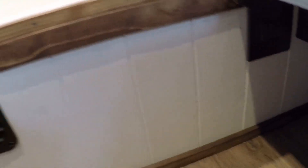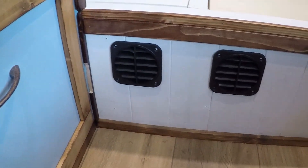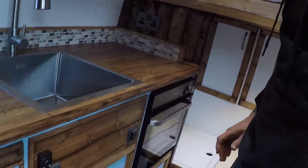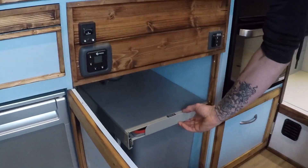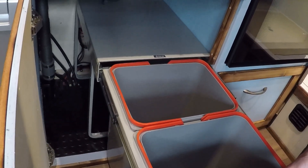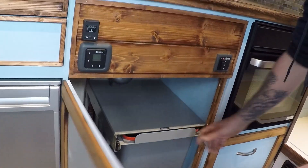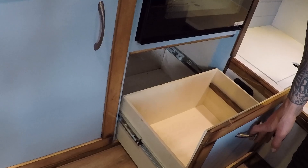There's also a switch which powers the extractor fan under the sofa, so if you use the toilet you can leave that running for 15 minutes or so. We've also got the inverter on/off switch as well as the heater inlet and outlet. Down here we've got a double bin, gas manifolds, and all the under-sink plumbing, plus another cute drawer for pots and pans.